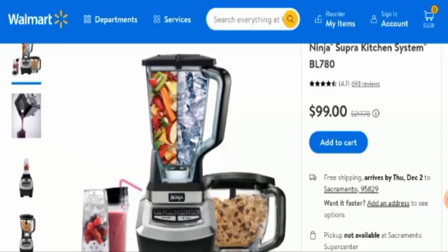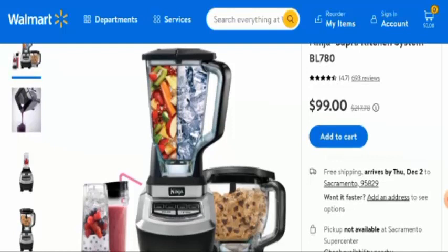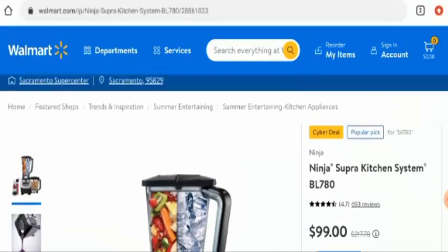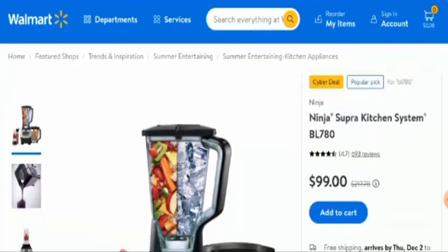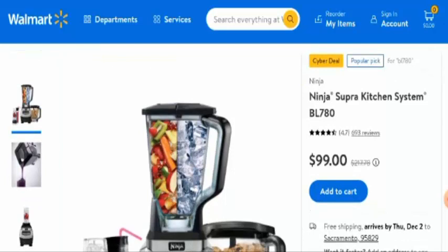First of all, we will discuss the product type and the full name of the product. This product is a kitchen blender with food processor — it is a versatile kitchen blender which has a combination of a food processor as well. The full name of this product is Ninja Supra Kitchen System BL780 and the cost of this product is $99.